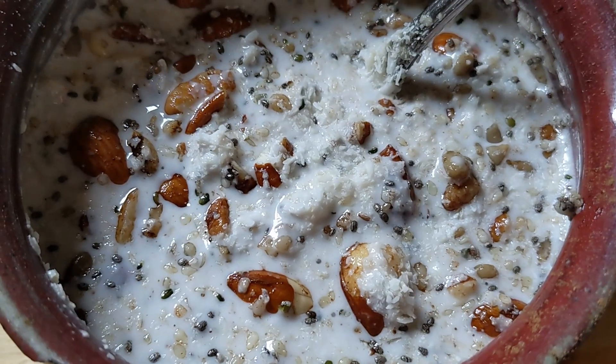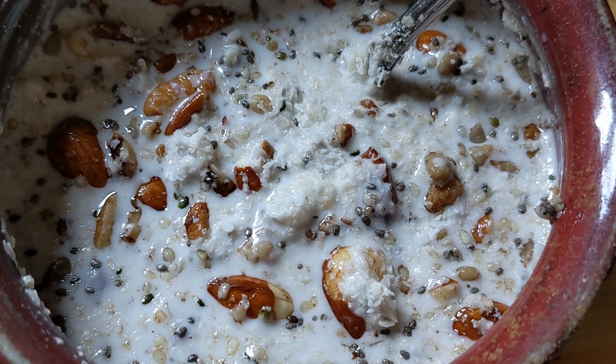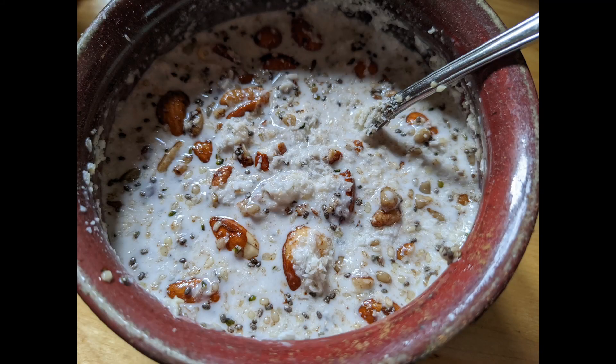I add some shredded sugar-free coconut and some sugar-free, guar gum-free coconut milk.